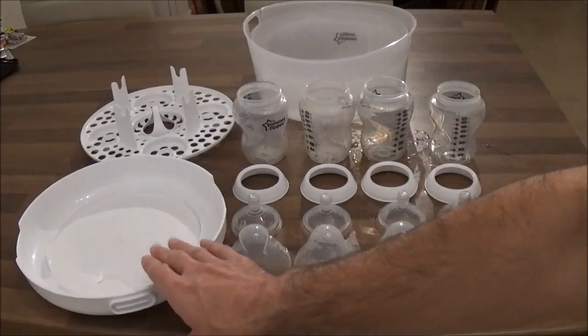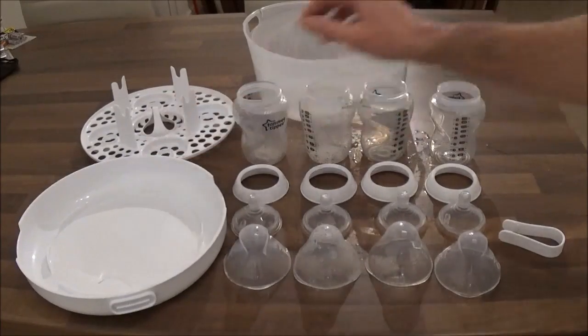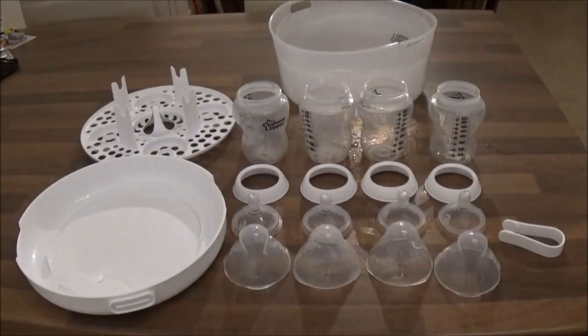You get the base which you put your water in, you get your tray which you attach the items to, and you get your lid which you attach firmly over the base when you put it in the microwave.